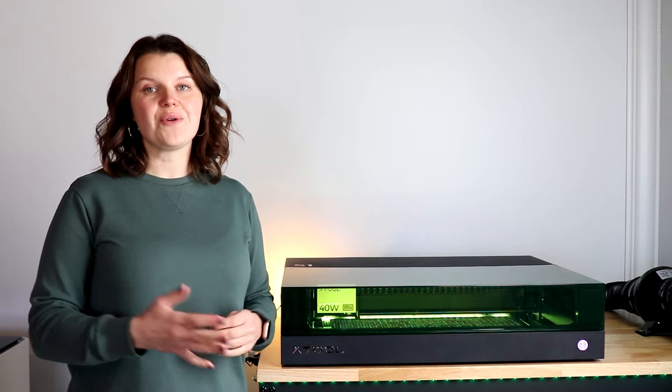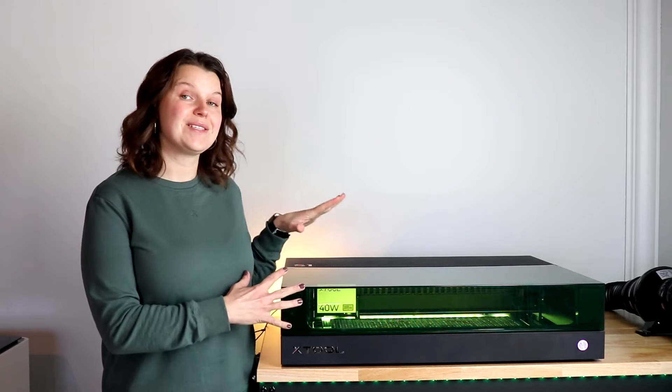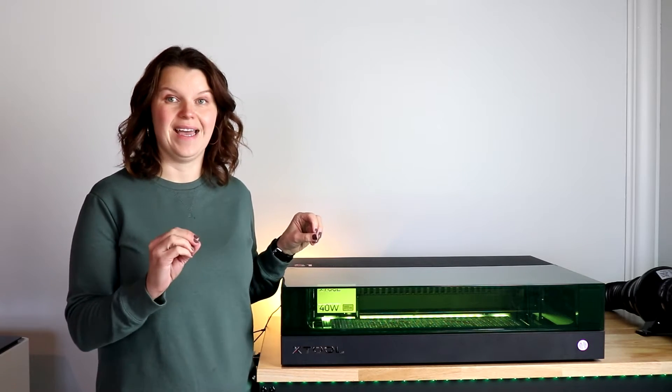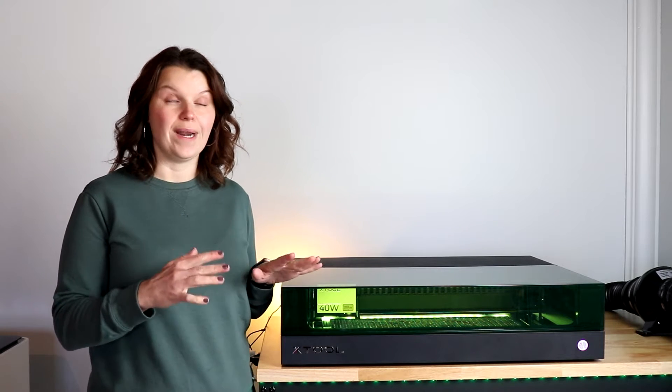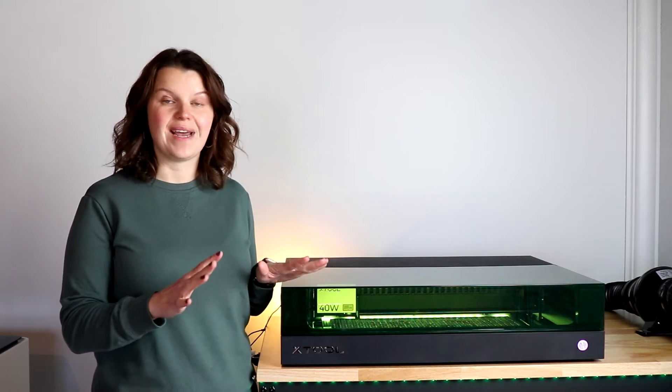Hey there, I'm Sarah. You're watching Creative Ramblings, and I talk about lasers on this channel all the time. Today, we are specifically going to focus on this one. This is the Xtool S1. It's one of my go-to lasers that I own.